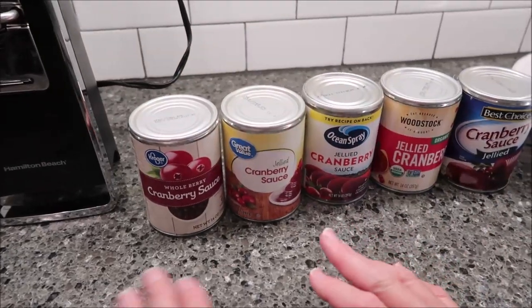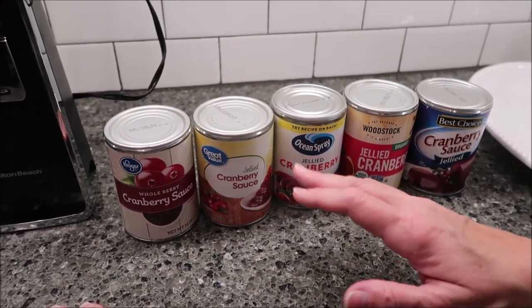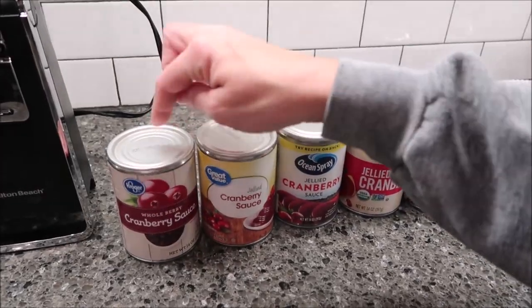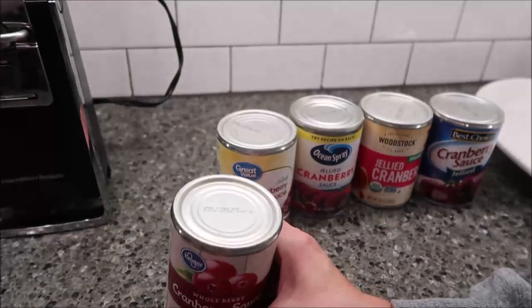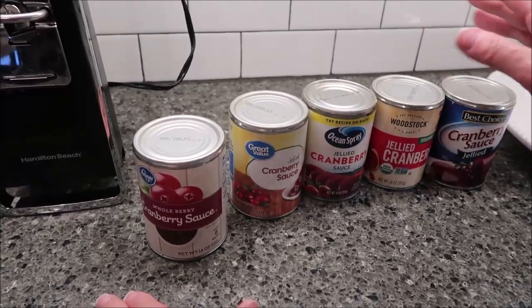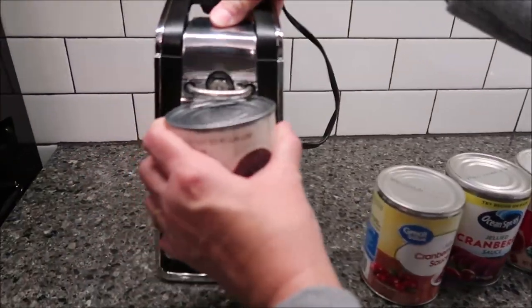Kevin and I have an observation about these cans. They're different than any other cans because it's like they're all made upside down — the labels. This is the side of the can that has the indentation to open it, but it's upside down. We don't know why, but it's just cranberry sauce that we've noticed is made this way.